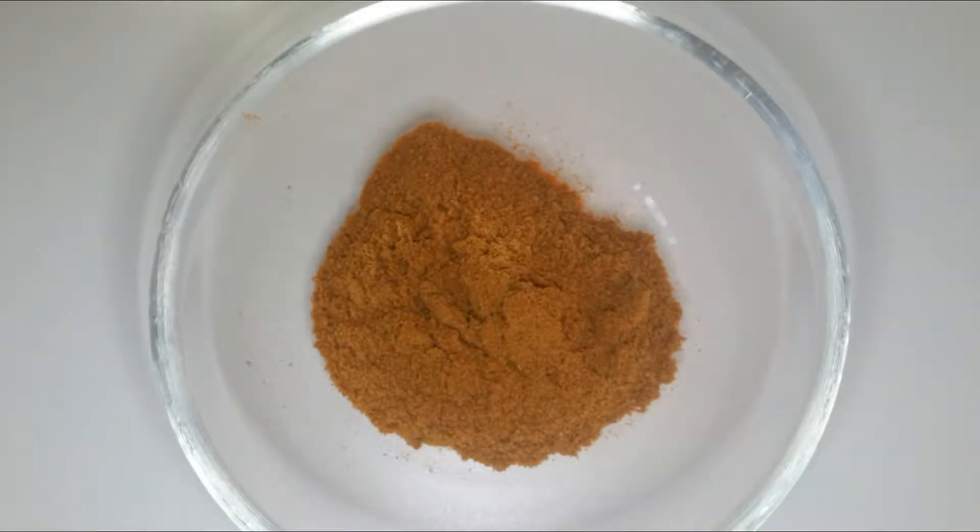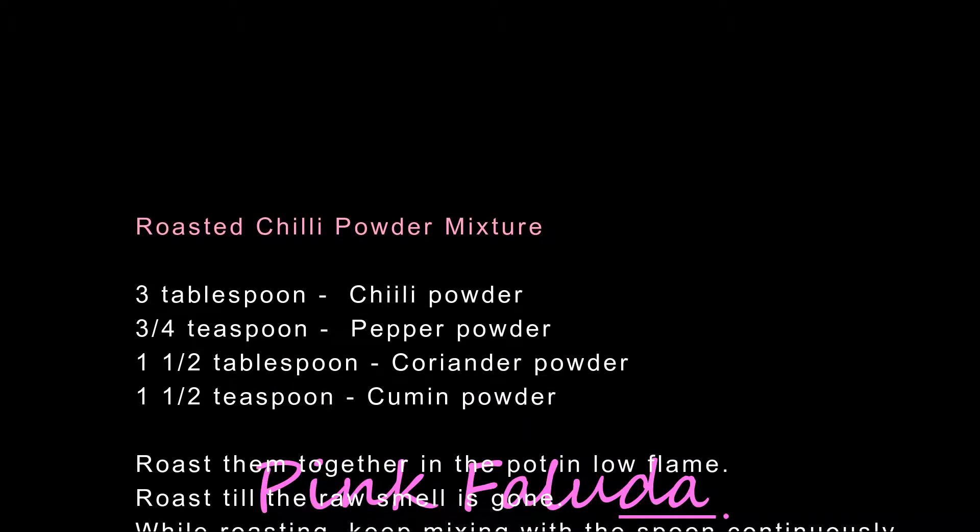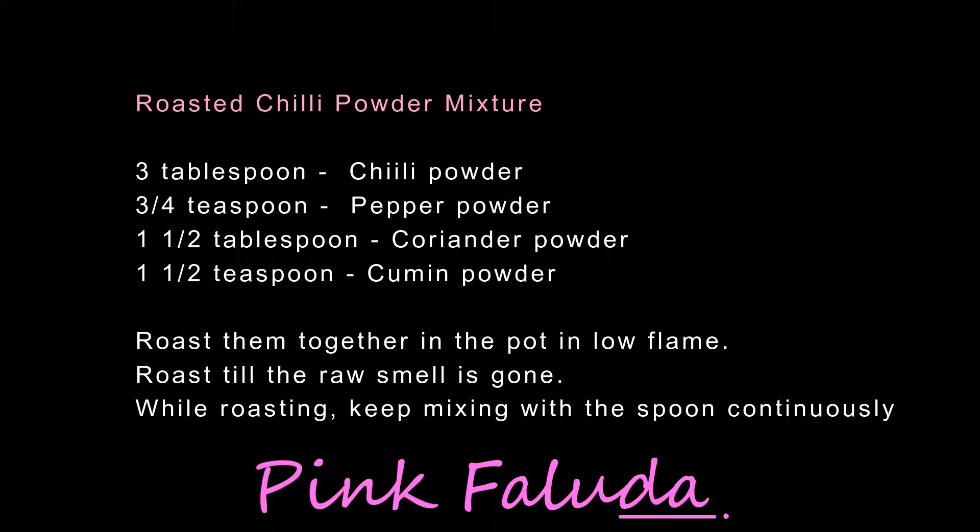To make the roasted chili powder mixture you will need 3 tablespoons chili powder, 3 and a quarter teaspoon pepper powder, 1 and a half tablespoon coriander powder, and 1 and a half teaspoon cumin powder.